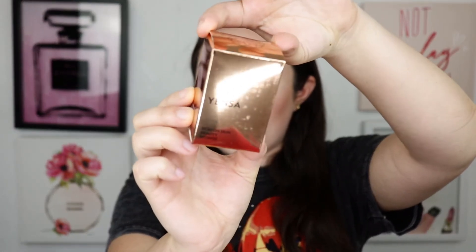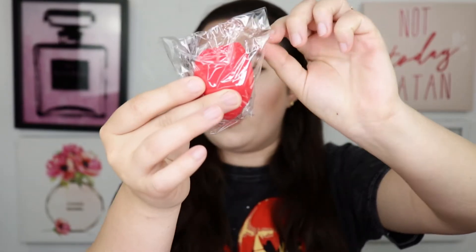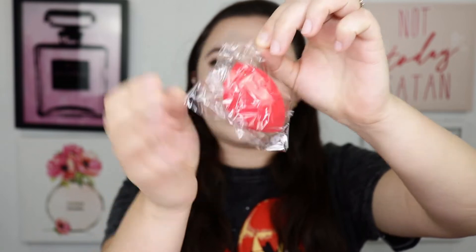First up is the card, and it is the same theme as the premium box — the Super Bloom theme. So first up I'm seeing something from Yansa — I think that's how you say it — and it is the Skin on Skin beauty sponge. This retails for $18. Here's the box packaging, it's pretty shiny.